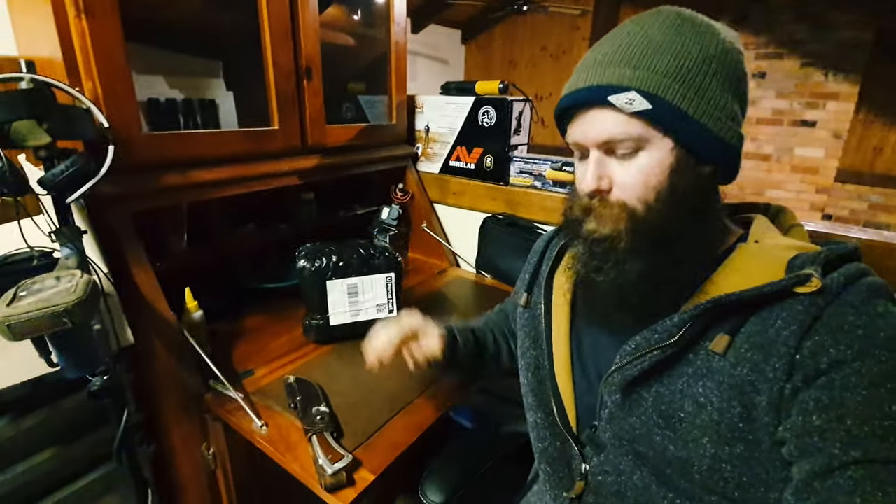G'day guys, Westy here and welcome back to High Country Prospecting. Pretty excited this morning, I've just taken delivery of a couple of parcels and it's my new camera. I've ordered a new camera to try and get some better quality shots for you guys and just try to improve my videos a little bit. So hopefully with this new beastie I should be able to do that.